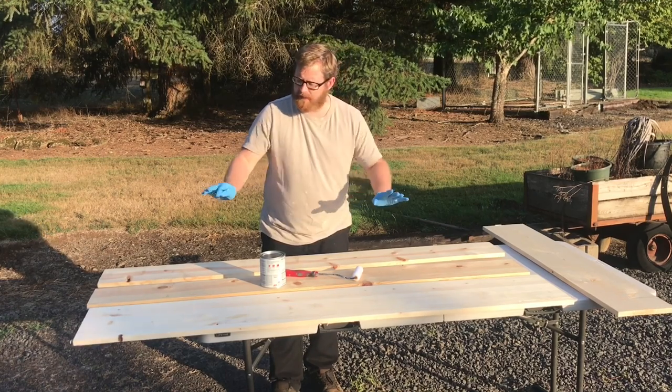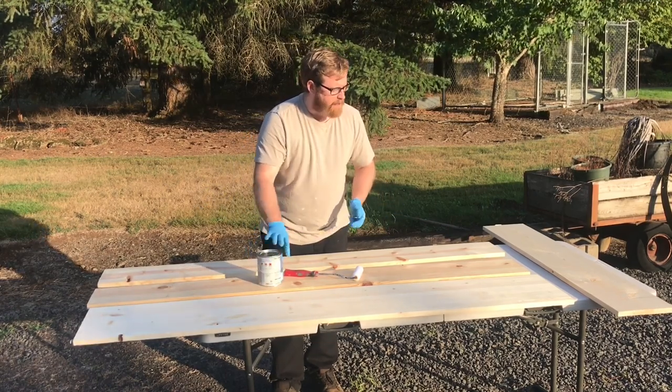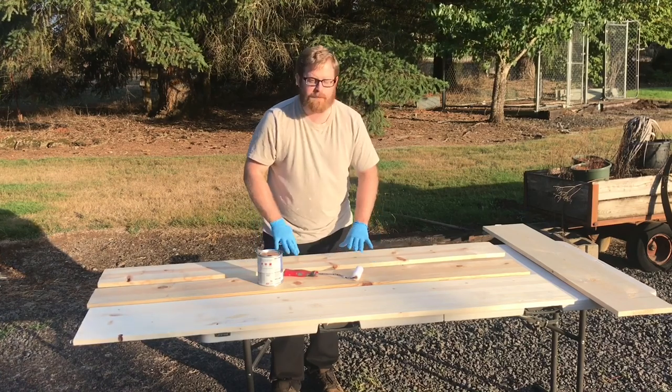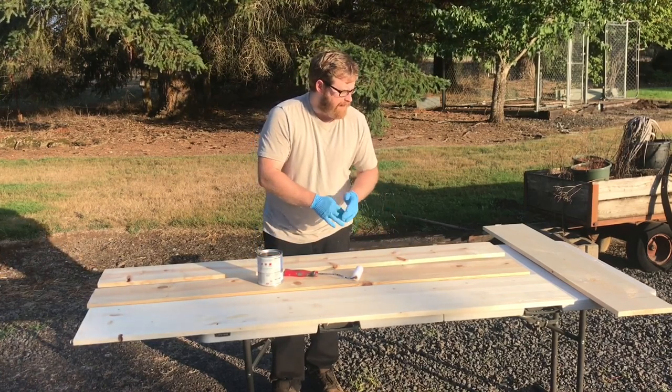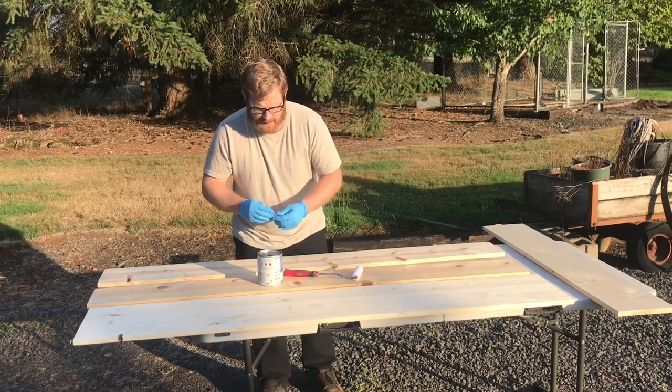I ended up going to the hardware store and I picked up some lumber, got some paint and all that stuff. This is some pine that's pre-cut — very nice quality, so it's going to look good in the space I have to do this cabinet.